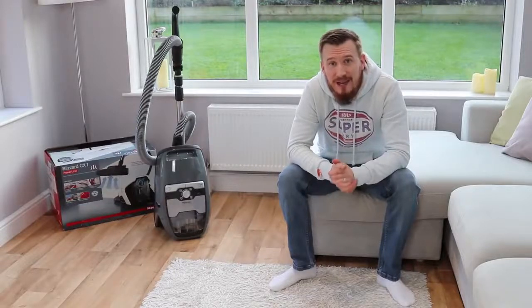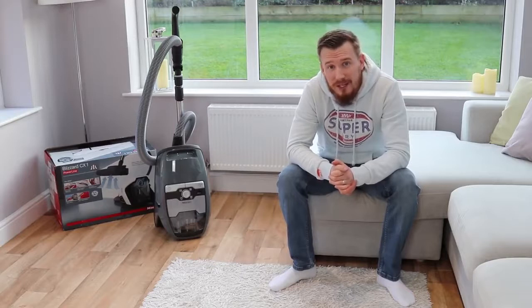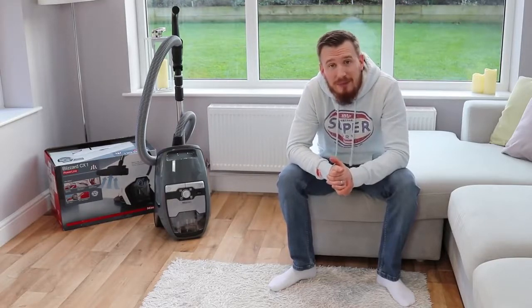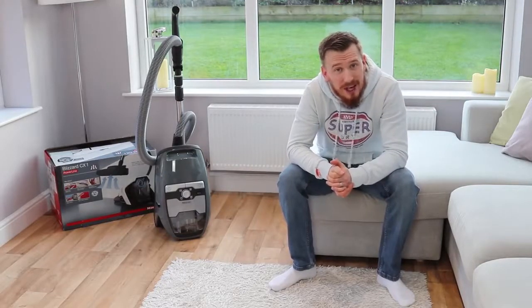Hi and welcome back to another video. Today I'm reviewing the Miele Blizzard CX-1 Powerline Vacuum Cleaner. This is a beautiful piece of kit and I've been absolutely astonished at how nice it actually looks compared to a lot of the other vacuum cleaners on the market.